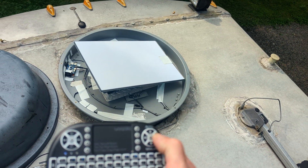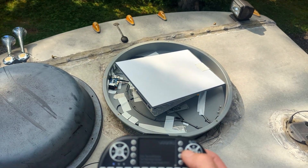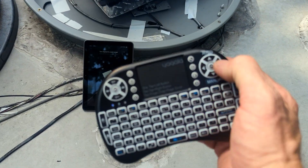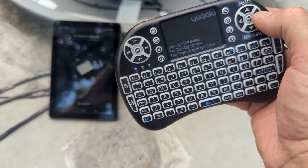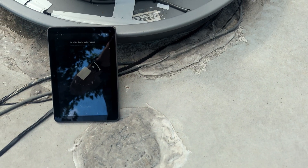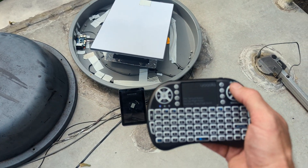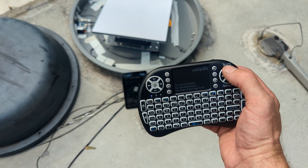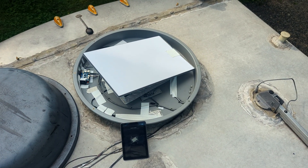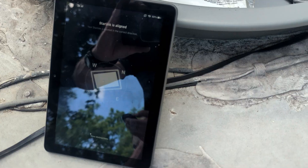In manual mode, I can manually adjust it — pushing right makes it go counterclockwise, pushing left makes it go clockwise. You can see I'm adjusting it and the signal focus is turning out of alignment. If I just push the auto button, it goes into auto mode, automatically starts communicating and readjusts back to what the Starlink satellite dish is telling it to be. And you can see it is automatically back in alignment.